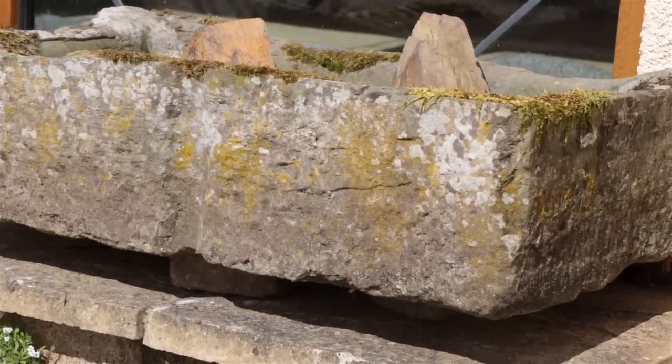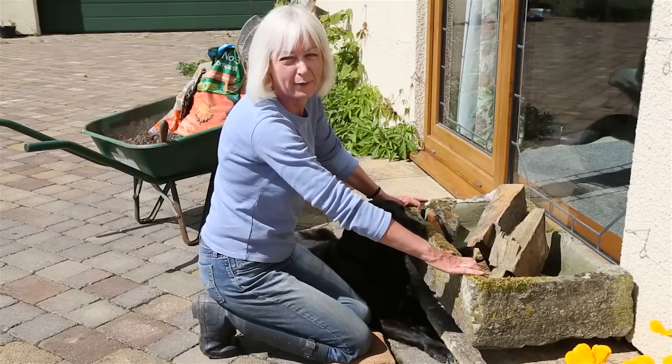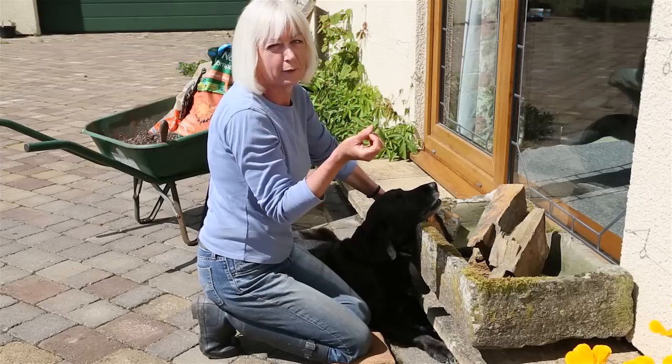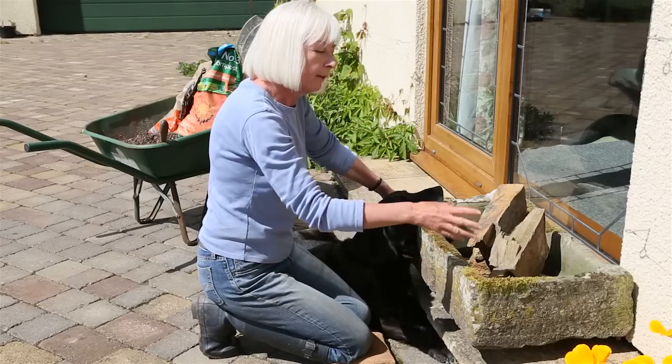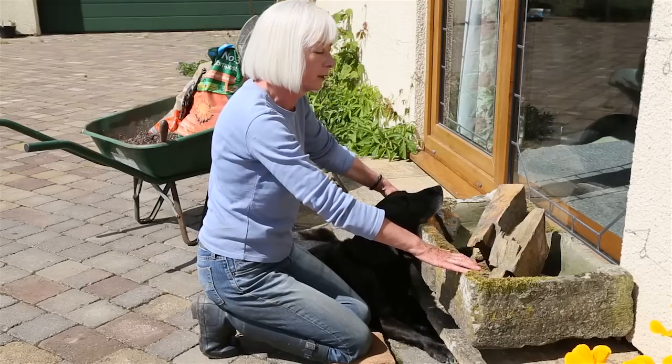Now why do I want to do that? Well, I love rock gardens and scree gardens but I don't have enough room for one of those. There's something about getting down to the detail of alpines that's particularly appealing, so I thought it would be a good idea to have them in this trough and I don't have to do a lot of extra work in the garden.